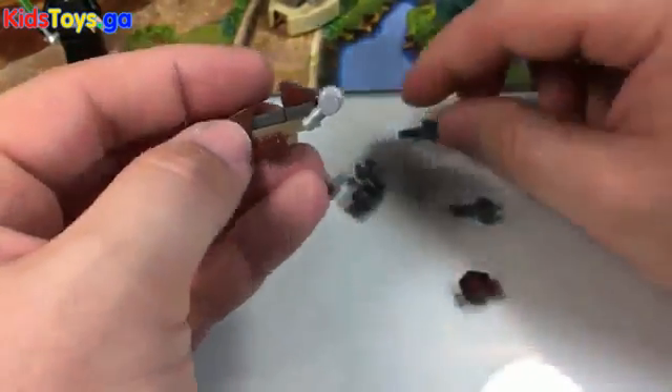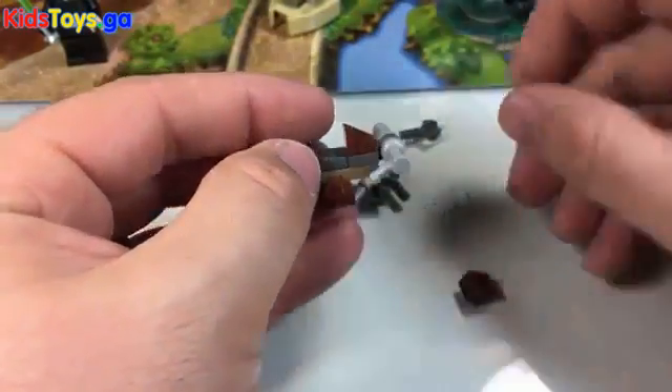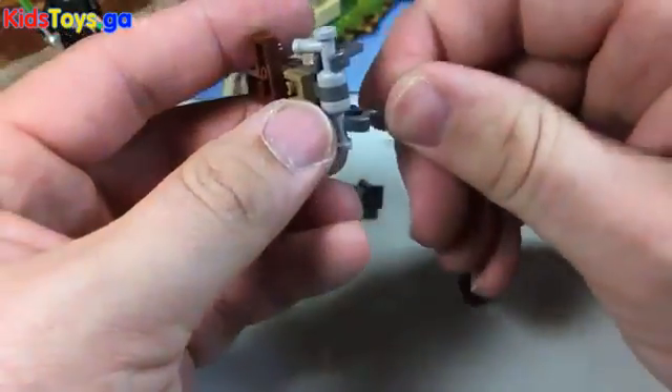I'm going to take the two little blasters, put them on each side like this, and point those down just a little bit. Then take these little skeleton hands and clip those on to make them into the handles. They're so clever!